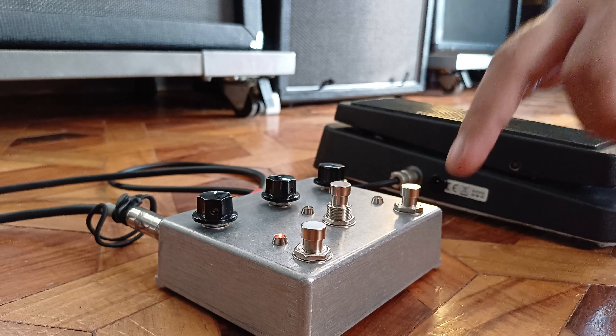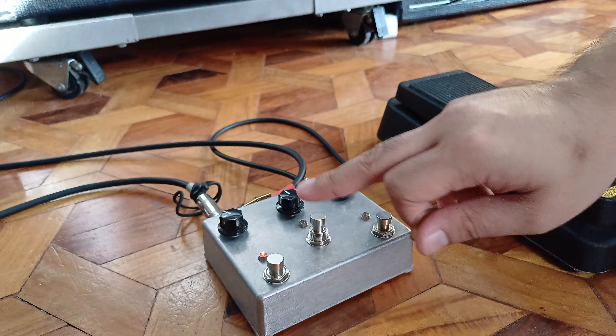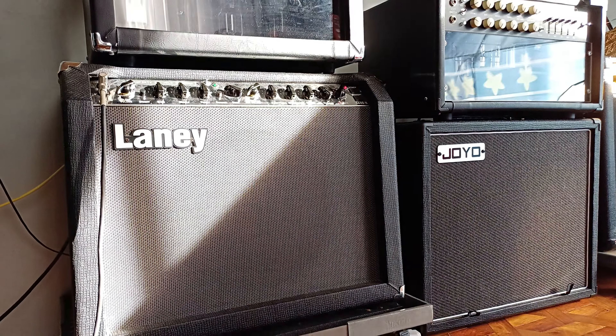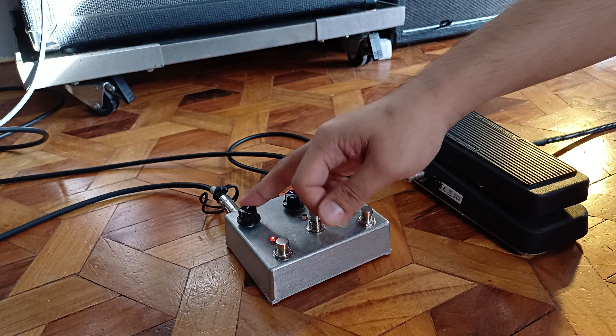That's the natural drive channel of the amplifier. And then when you hit this button, it turns on the booster. Booster off. Booster on.